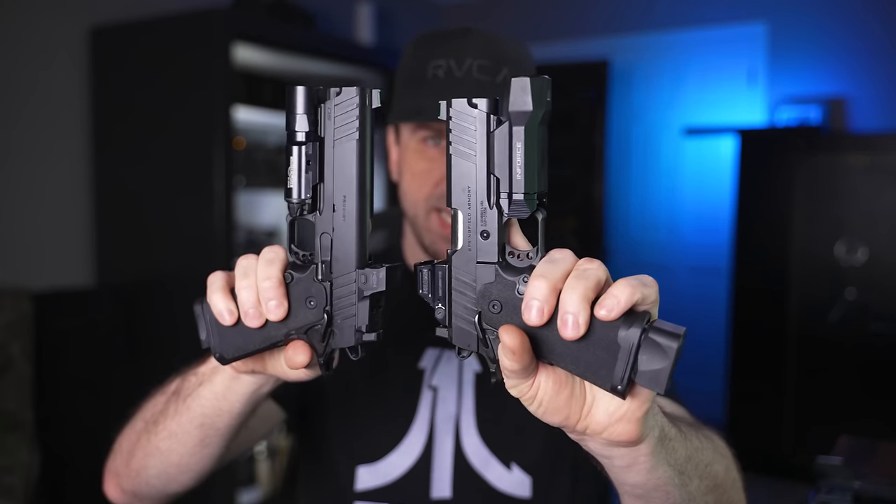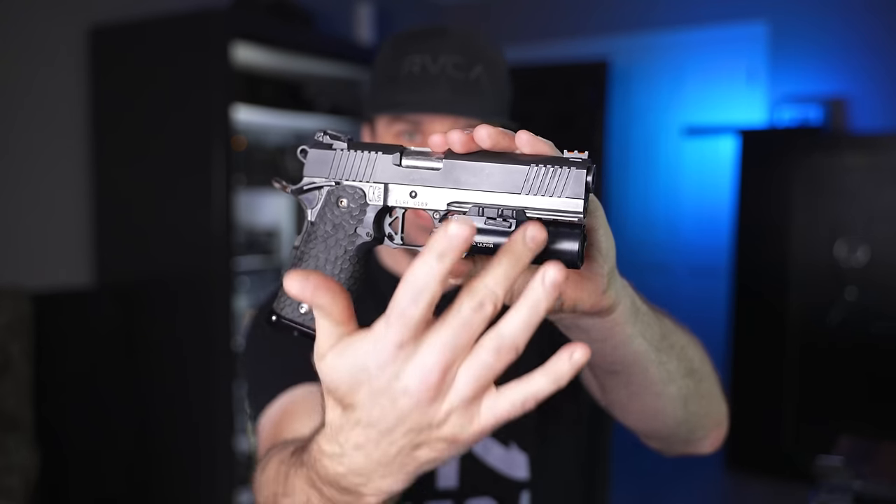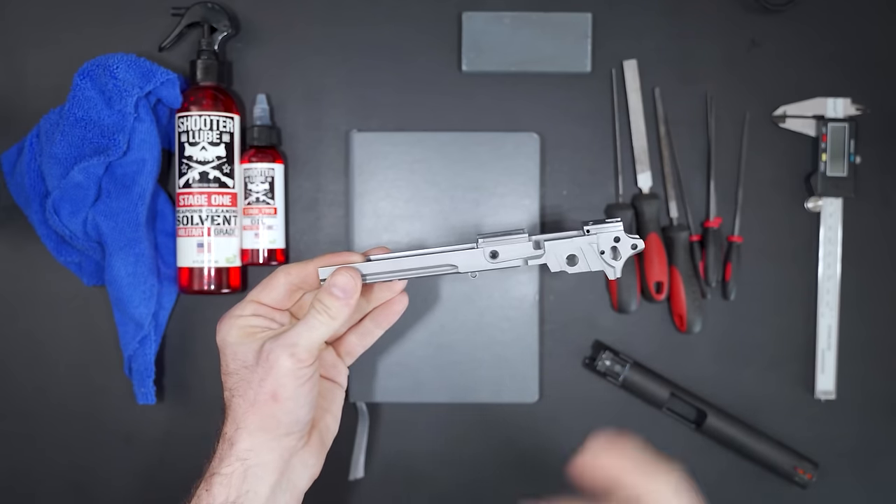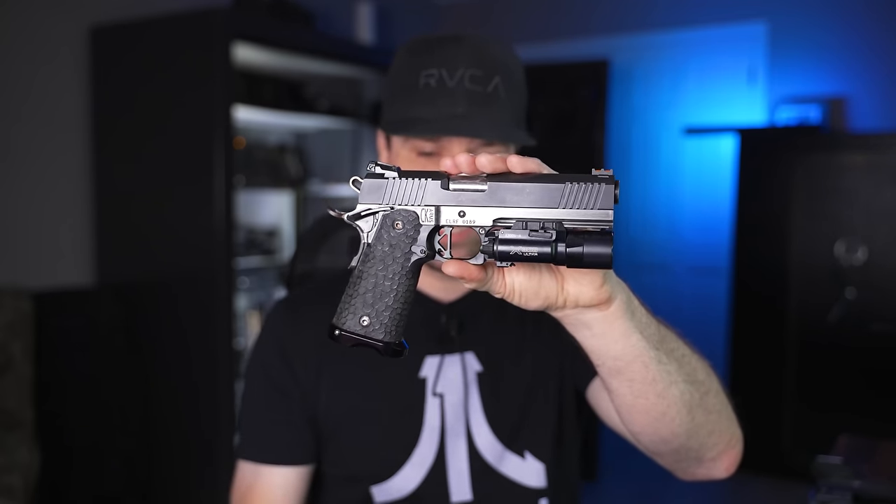Before we get too far into this video, I wanted to tell you quickly why I think the Springfield Prodigy is probably the most important 2011 to come out since the invention of the 2011. For those of you who watched my build series on this jerry-rigged version, I took a 100% frame, bought a bunch of Rock Island parts off eBay, fitted them all together, and we made ourselves a 2011. In that first video, I said the one thing that bothered me about the 2011 market was that there was no affordable options — there was a hole in the market.